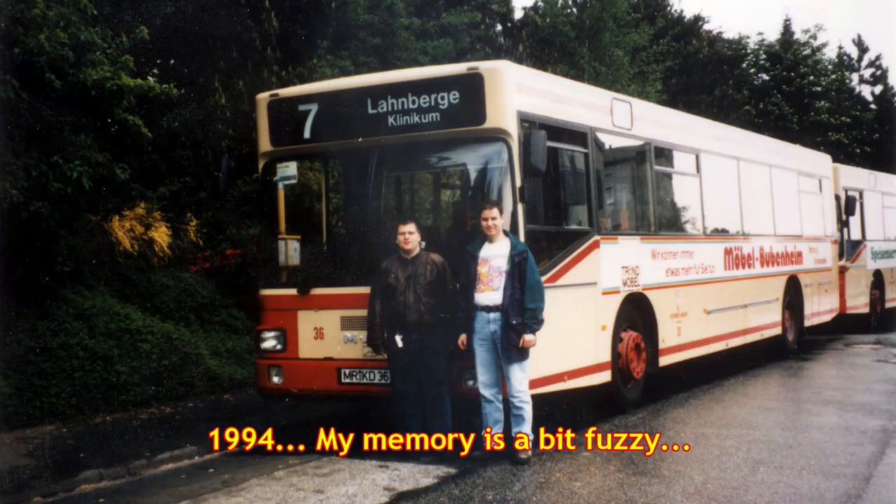So why did I buy a German Mercedes-Benz O305? Well, in 1995 I went to visit my friend Dirk who was from Marburg. He was living there with his parents at the time, and I went to stay with them - they were lovely and I had a great time.